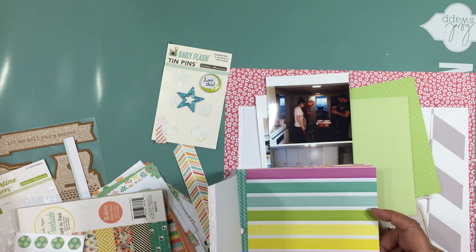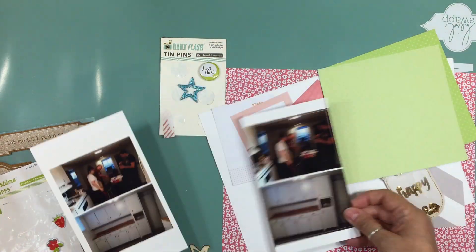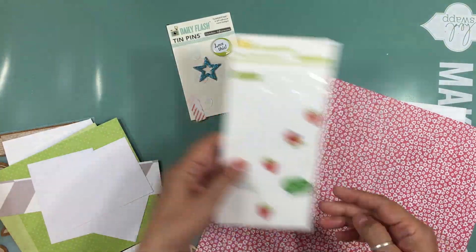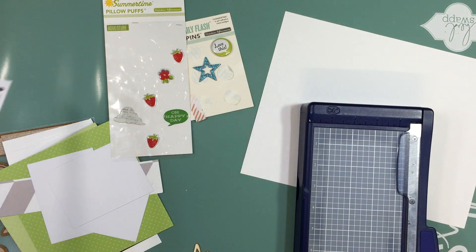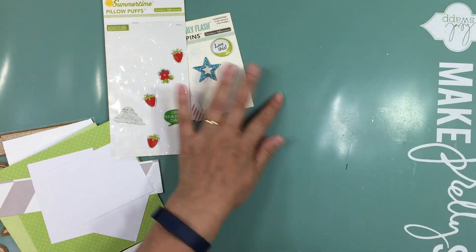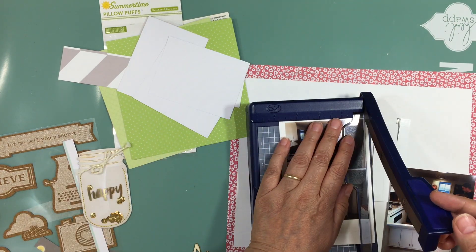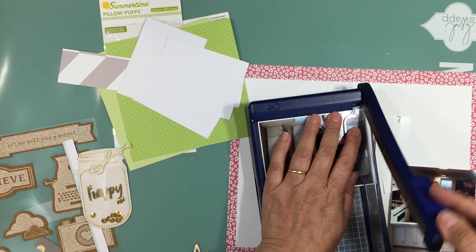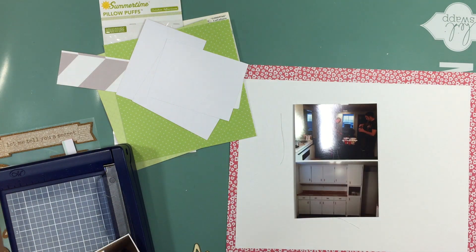Hi everyone, it's Nicole and I'm here with the 19th layout using the July Hip Kit. This one took me about an hour and four minutes to complete. I'm down to a couple of sheets of pattern papers and a few embellishments. I had noticed that I had those cork embellishments pulled out for almost every single layout and just didn't use them, so I used three on the last layout and want to use three on this one too.